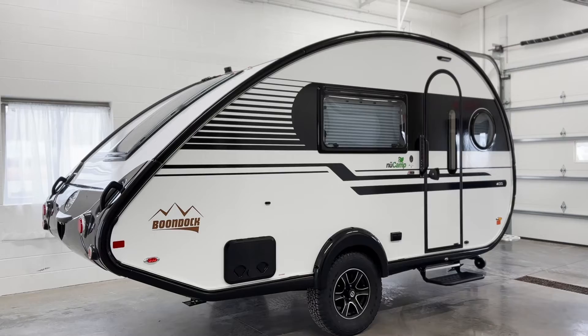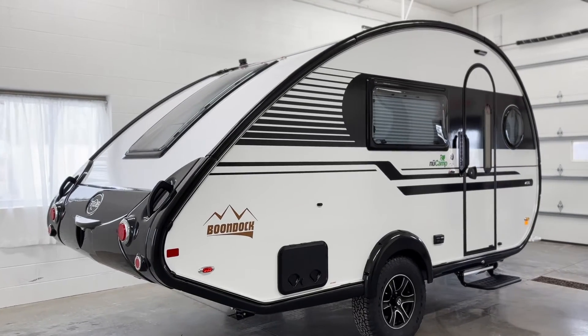Hey guys, Jordan here with NuCamp. Today we're going to be talking about what to do with your battery when you winterize for the season. If you have a standard lead-acid battery in your camper, there are three options for winter storage.